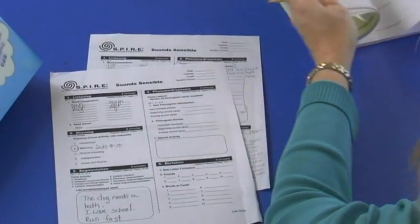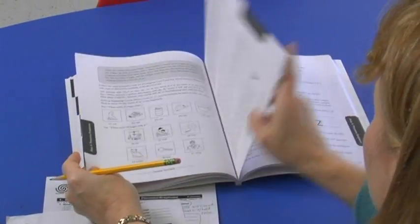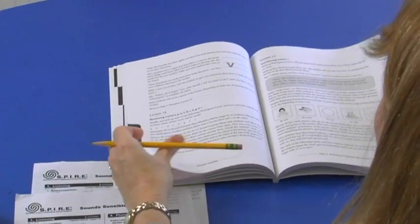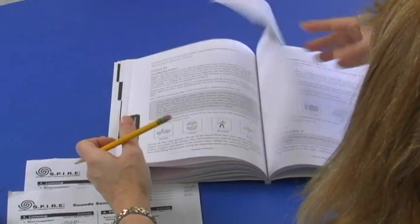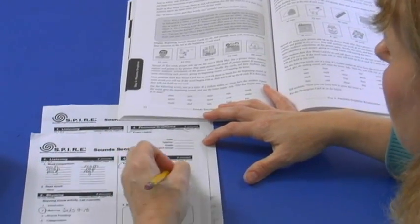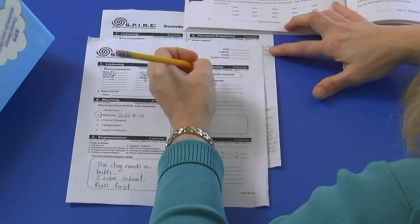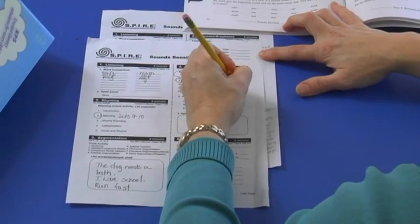The fourth part of the lesson is called the phoneme graphing part, and this is where you actually learn the sounds of the letters, the names, and how to write them, so it's really important. I need to go to where my students are, and I write down the materials and the activities I need for the day. In every lesson I'll be reviewing all the sounds they have mastered, and then I know to get out the different materials for their new sound. The manual tells me everything I need — it's important to put the lesson together before teaching it.